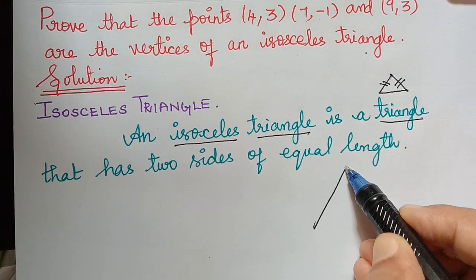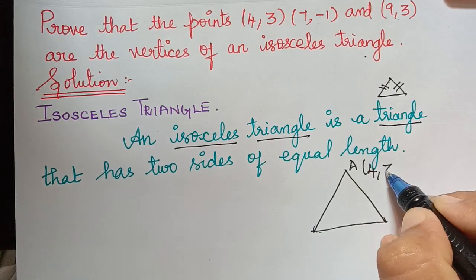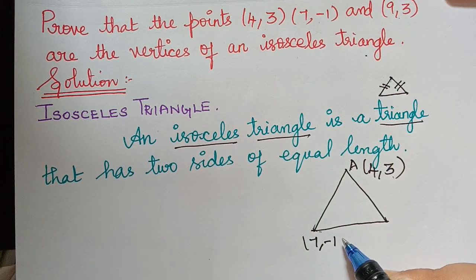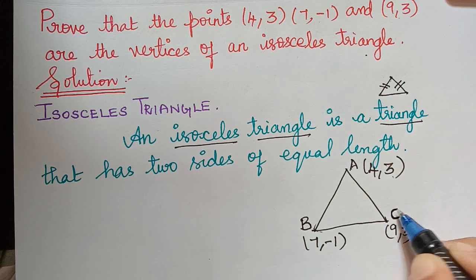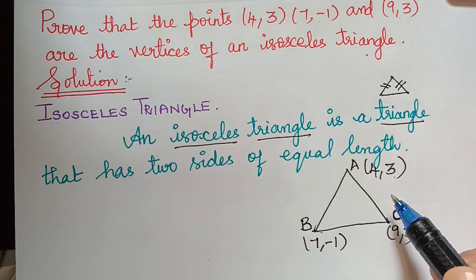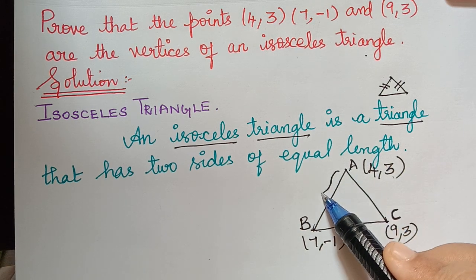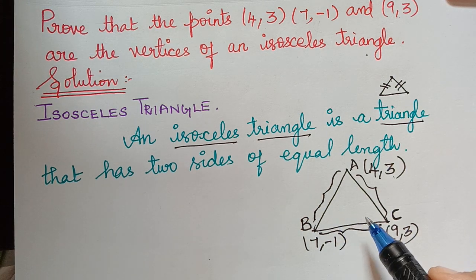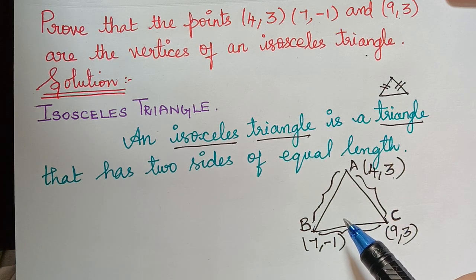Now for example, if we take the triangle with the vertices that are given — this is not geometrically plotted, so this is just done handy. This vertex is taken as 4,3 and this vertex is 7,-1 and this vertex is 9,3, and let these be vertices A, B, and C. We have to prove that this triangle is an isosceles triangle, meaning any two of its sides are equal. We will do this by using the distance formula. We will find the distance AB, then AC, then BC, and check whether two of the distances are the same.